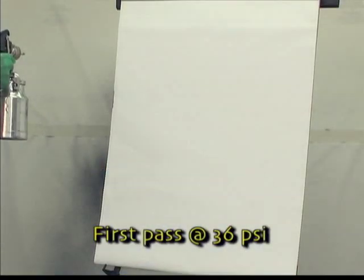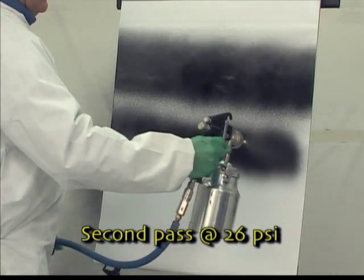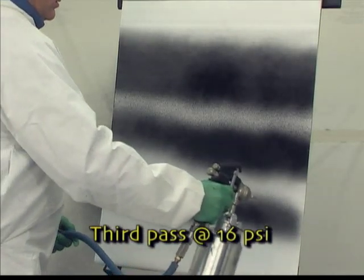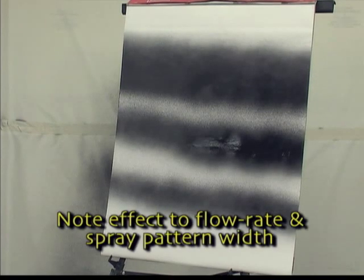Next, we will demonstrate the effect of the atomizing air on the spray pattern for the siphon feed gun. On this first pass, the atomizing air has been set to 36 psi. On the second pass, we lowered the atomizing air to 26 psi. On the last pass, we set the atomizing air to 16 psi. Although changing the atomizing air had little effect on atomization, it had a significant effect on both the gun's flow rate and its spray pattern width.